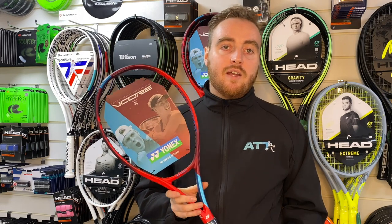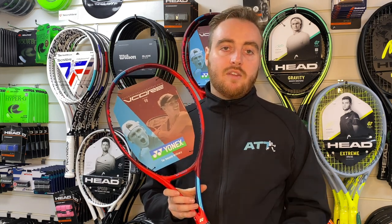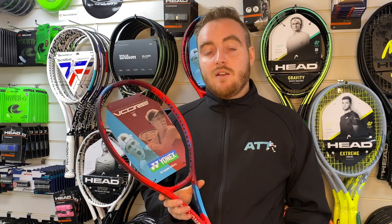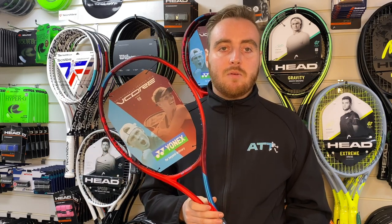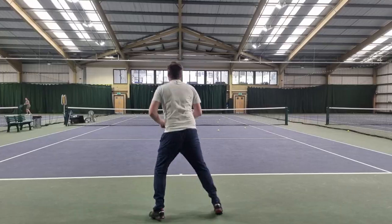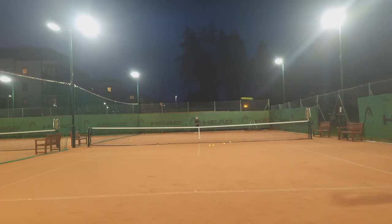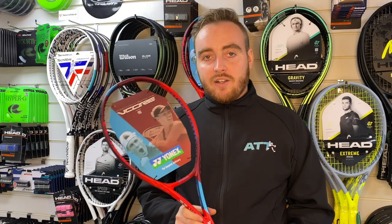305g is a super popular weight for 98 sq in frames — think of the Pure Strike 16x19, the Blade 98, Yonex VCore 98, Head Extreme Tour, and the Radical. That weight gives so much stability even at 305g — I didn't feel like I was lacking stability at all. It comes through the ball nicely and feels so fast. When it's in your hand the balance of the frame — it's slightly head-light — and this racket really whips through. They also talk about the aerodynamics of the frame.